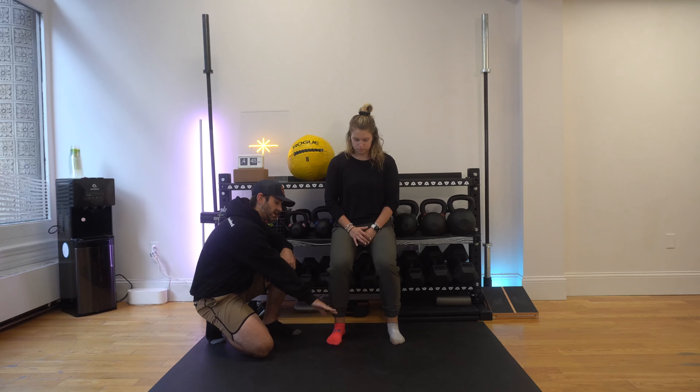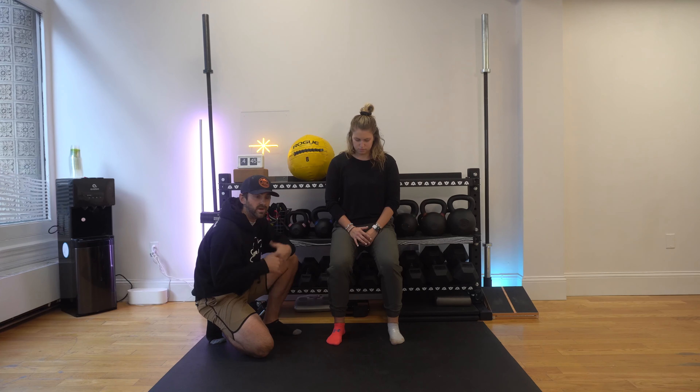What's going on guys, today we're going to be going over the three ski exercises that you need to be adding into your ski workout routine. For the first one, we're going to get into what we call a skier squat.